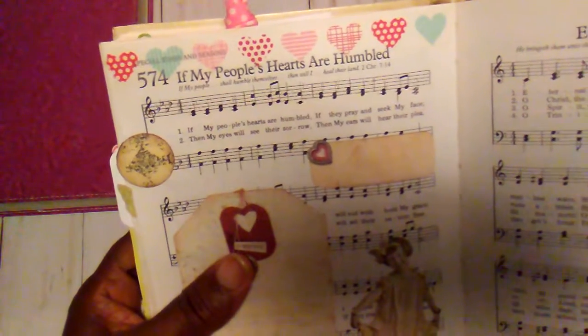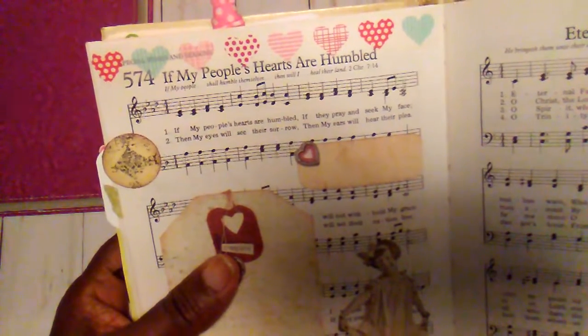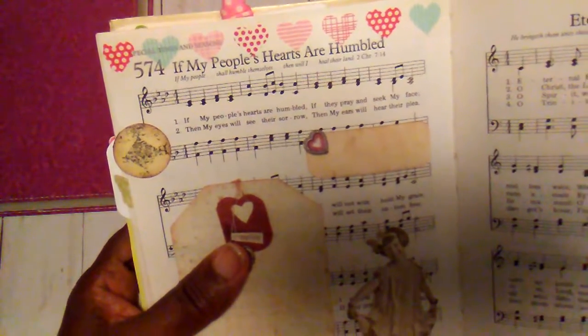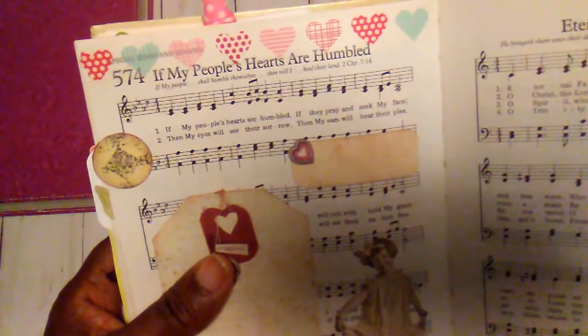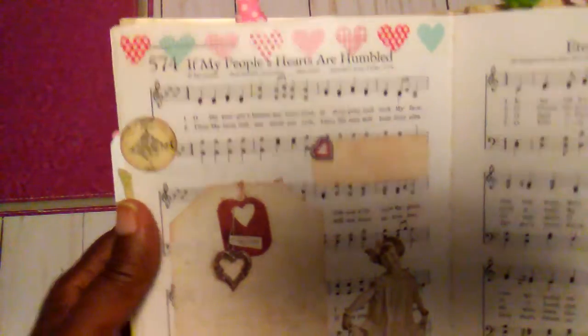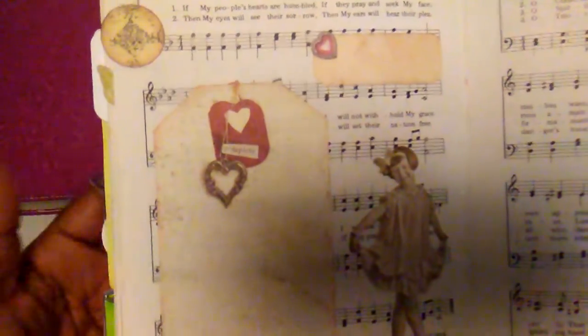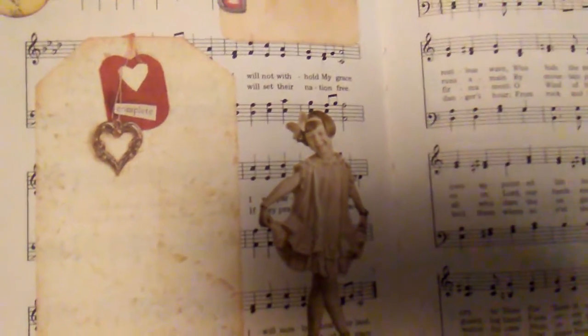This is my last page — 'If My People Hearts Are Humble' — and this is from 2nd Chronicles, chapter 7, verse 14: 'If my people shall humble themselves, then will I heal their land.' I just added this little tag that says 'complete,' and then one of the little Tim Holtz paper dolls, and then some little washi tape.